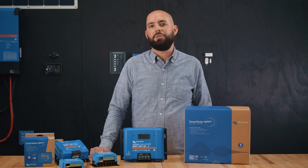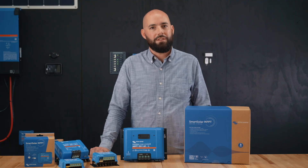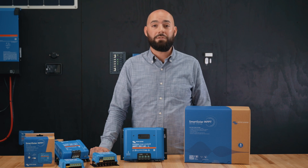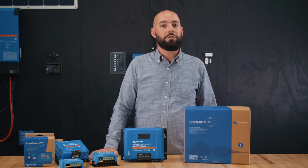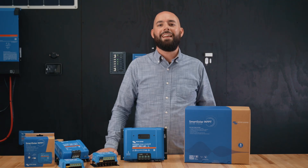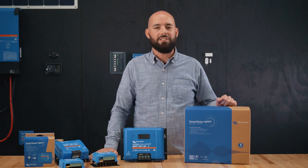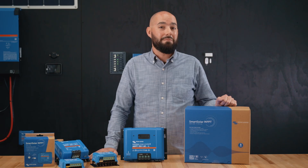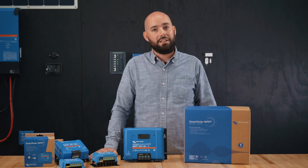The 150V range includes controllers like the 150/45 or the 150/60, which are great for off-grid homes or larger RV setups. The 250V Smart Solar VE CAN series — like the 250/70 or the 250/100 — are the heavy hitters designed for bigger systems that may have multiple charge controllers working together. They can sync charging across multiple units and talk directly to Victron GX devices for system-wide monitoring and control.